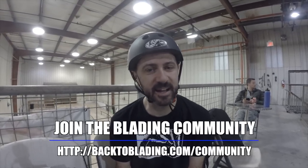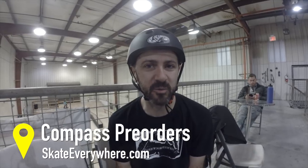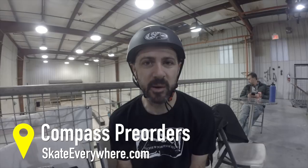Alright, get your frontsides in — I got mine. Everybody get your frontsides in at theblade.com slash community. Also, Compass pre-orders start on Thursday night at midnight. So if you want the 72s or the 100s, you know where to go — SkateEverywhere.com. Thanks for watching and see you guys next week.